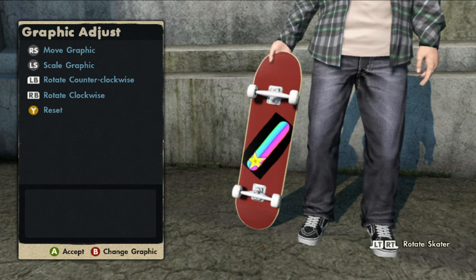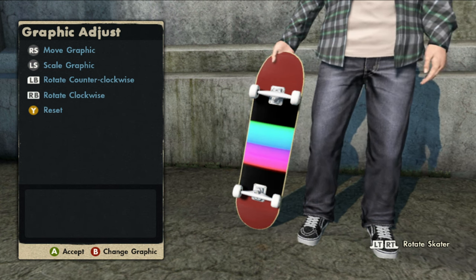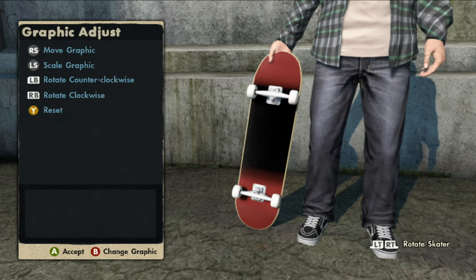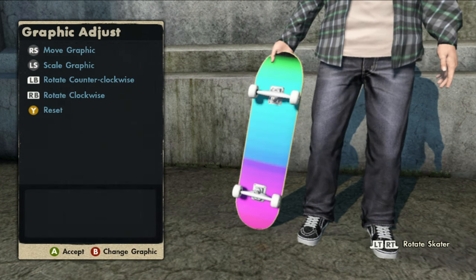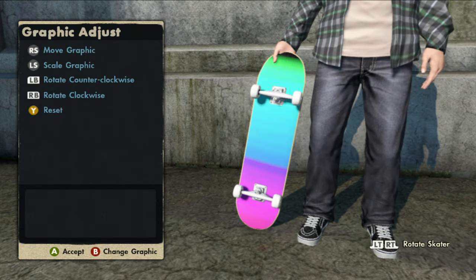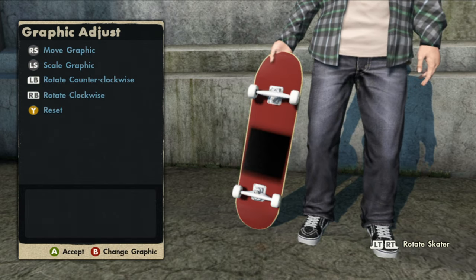Now I'm going to show you guys how to get that first board you saw at the beginning of this video with the faded rainbow on the bottom and the realistic black grip tape. All you guys got to do is go in between logo one, which is the Rainbow Rockstar logo, and four, which is the black box, and before you know it you'll have that first board just like this.